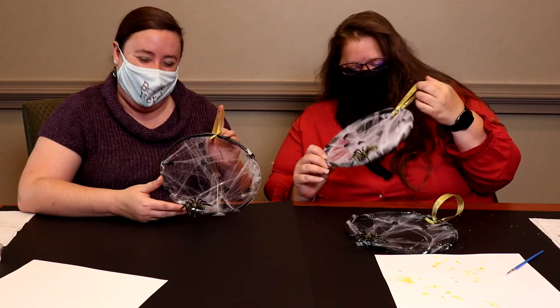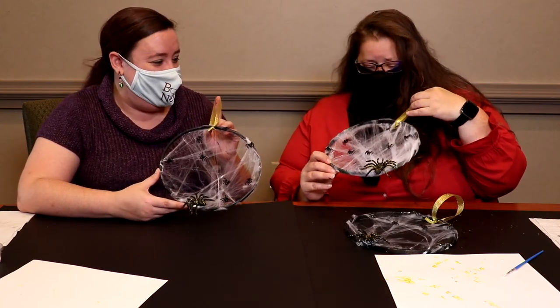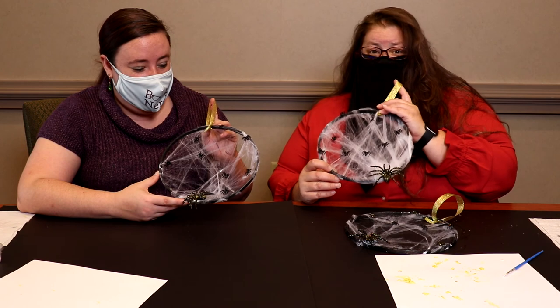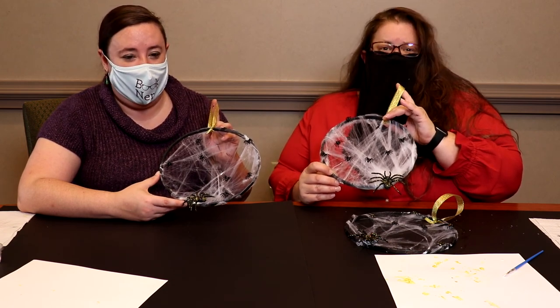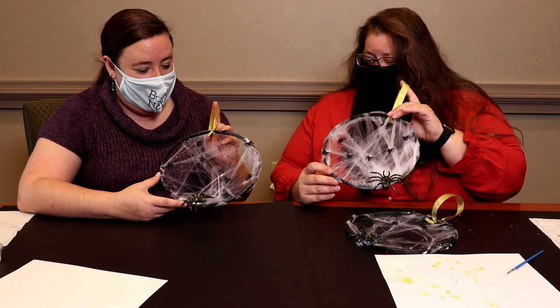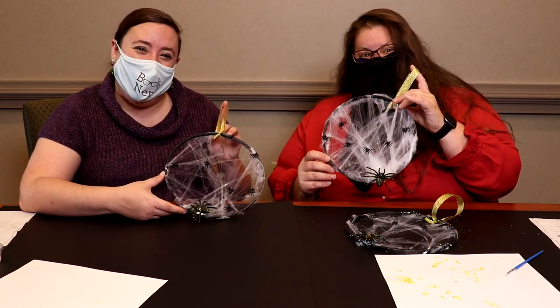Once you're done, you can hang your wreath anywhere. Thanks for joining us for our Carry Out Craft — the spiderweb hoop wreath. You can still sign up; call any branch and wait for them to give you a call back to let you know it's available for pickup and you can do your craft at home. Thank you for joining us and we'll see you next time with Carry Out Crafts — bye bye!